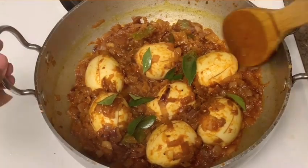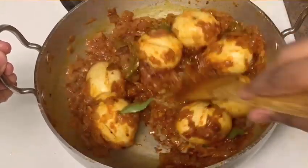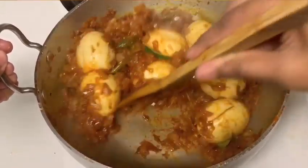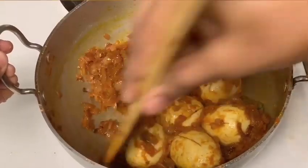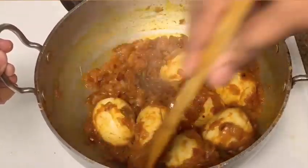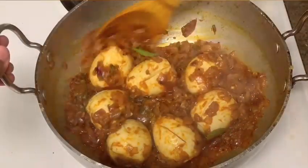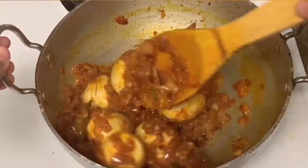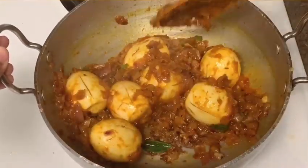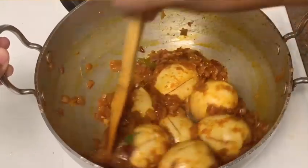We need to add the oil and the curry. You can add the curry. We need about 5 minutes to finish the curry. Add the egg and onion — this is a good recipe. I hope you enjoy it.